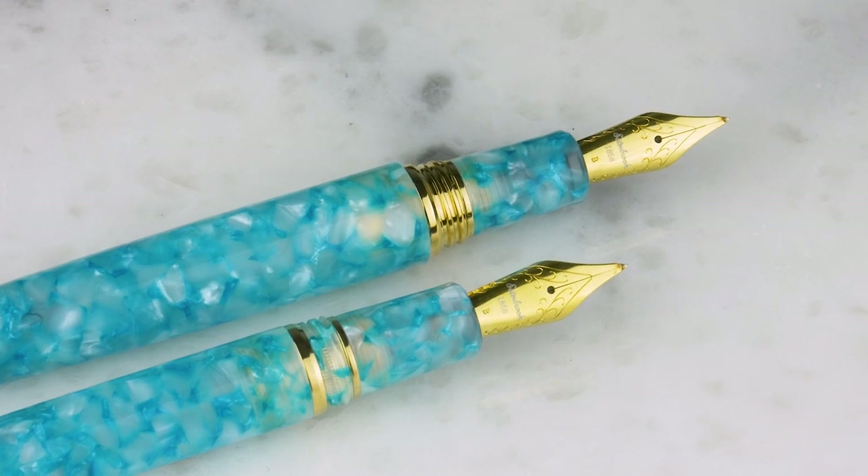They come in standard and oversized. All of your standard nib options are available: extra fine, fine, medium, broad, 1.1, and the journaler is an option at a small upcharge. And new for this pen — the Scribe.